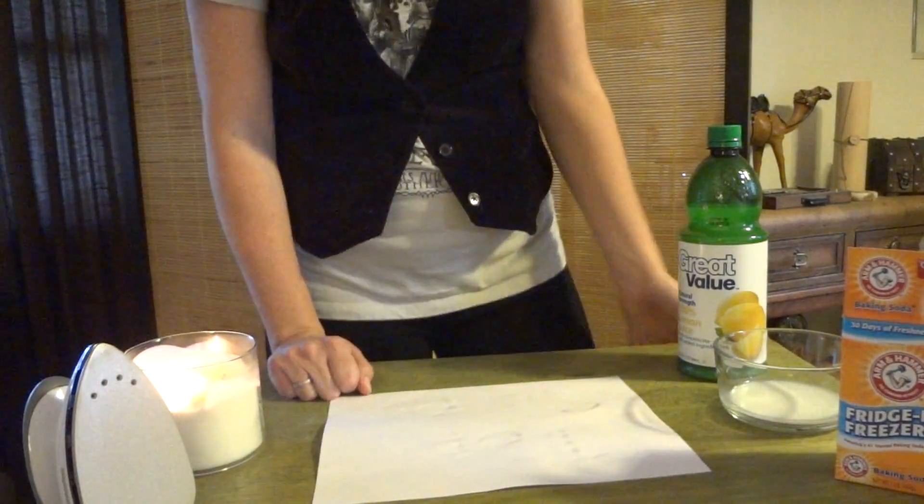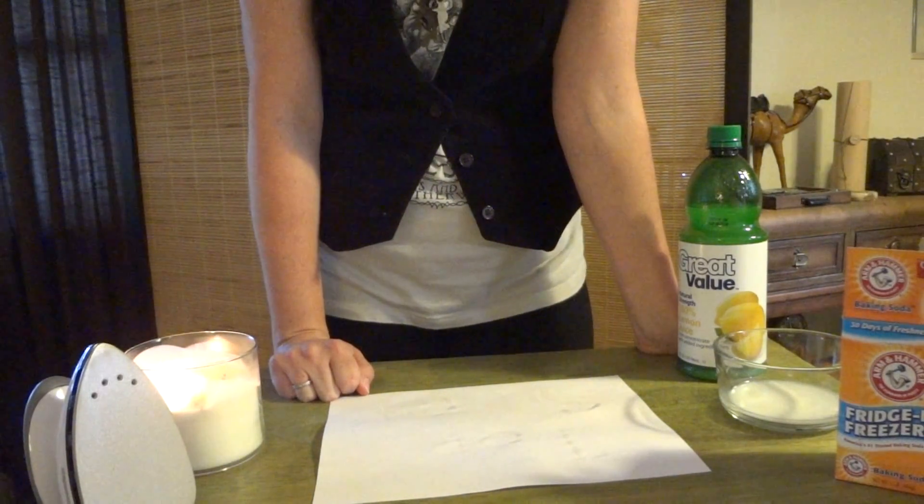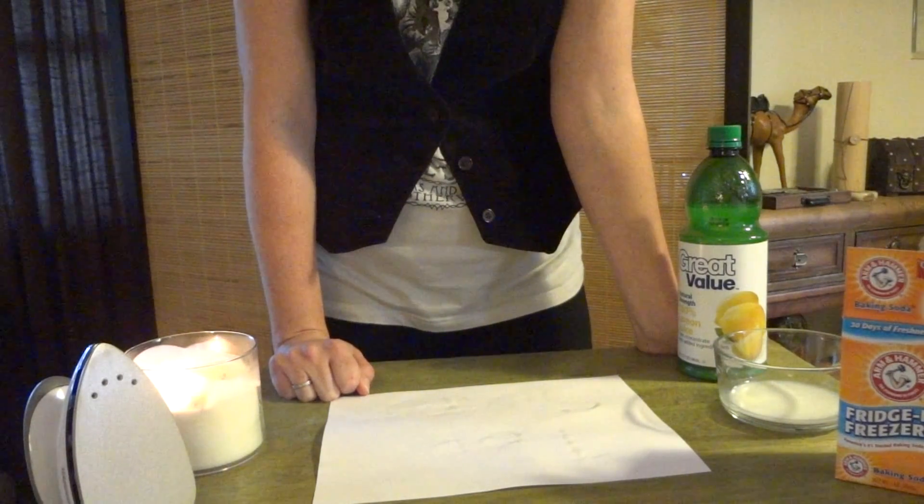In the oven, if you use that method, put it in at about 350 degrees for five to ten minutes. You want to keep an eye on it so that the paper doesn't burn.